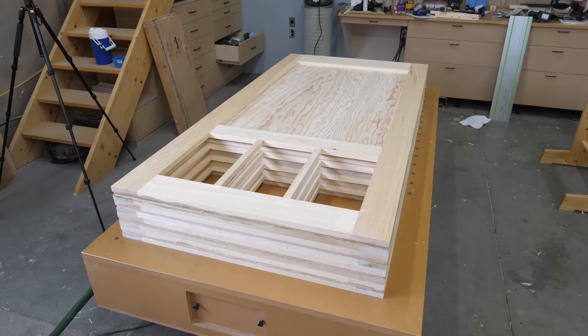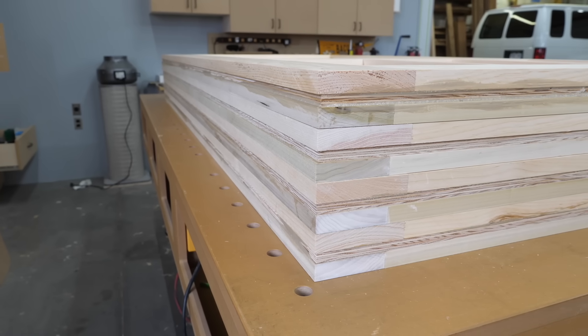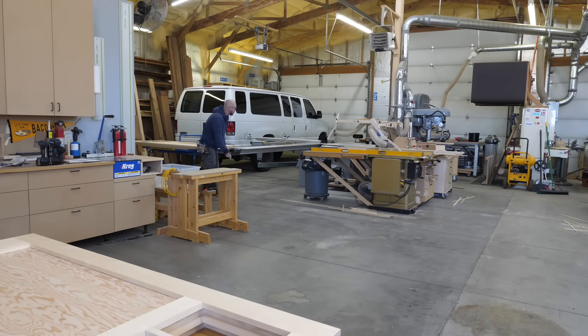I assembled the four doors on a Friday. I thought it would be a good idea to leave them all to sit over the weekend on my bench so they could cure on a flat reference surface.